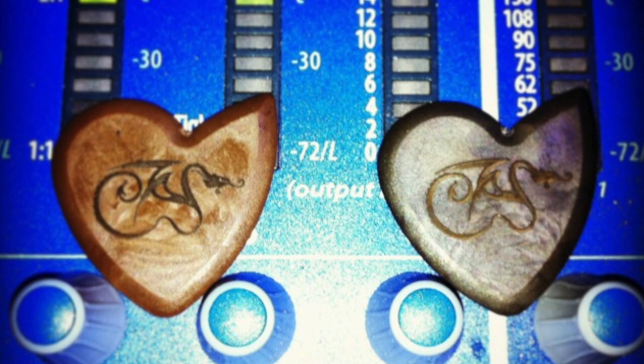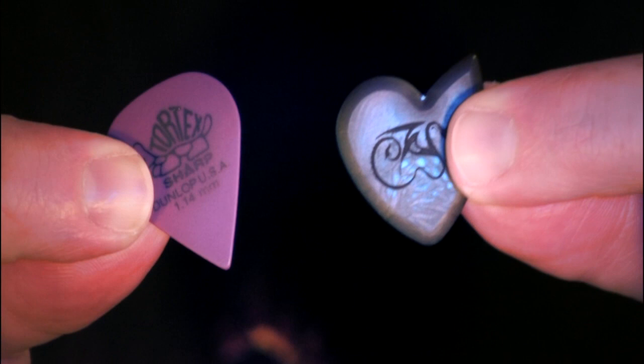On deck today: the Dragon's Heart guitar pick. Take a look at this — let me zoom in for you a bit. Notice the unique shape and the unique design. Here's a regular Dunlop Sharp and a Dragon's Heart pick, so they're not very dissimilar in terms of overall size, but they are different in terms of features.